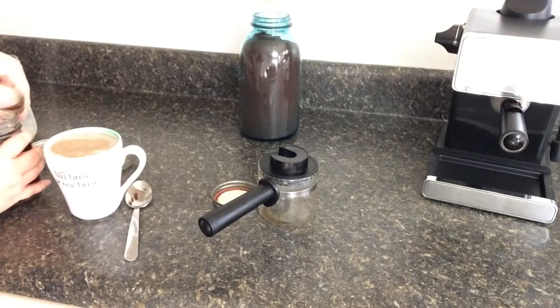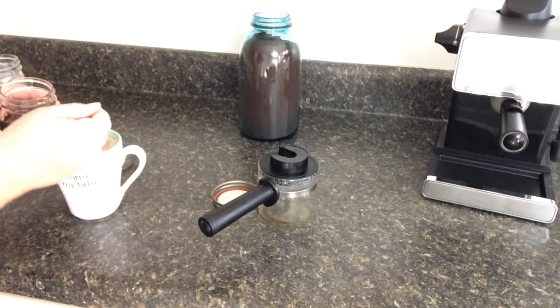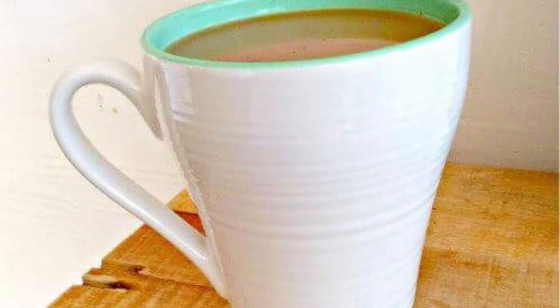My husband puts his seasoning in first, so whatever works for you. Here we go with the maple syrup — needed a little bit extra because it's Friday, but that is the drink. It is super simple and will impress your guests this coming Thanksgiving.